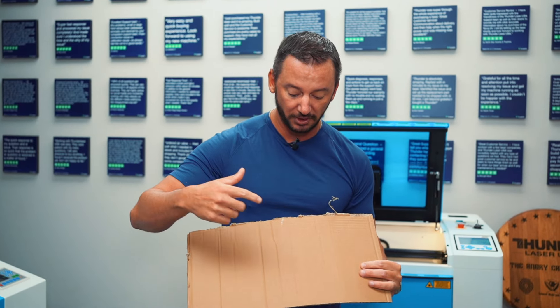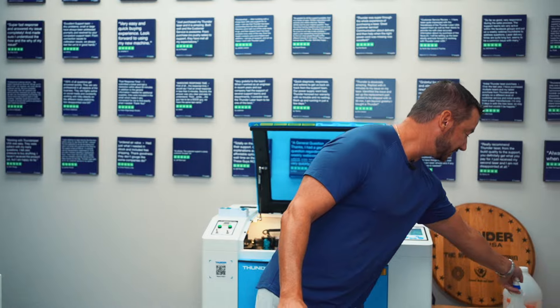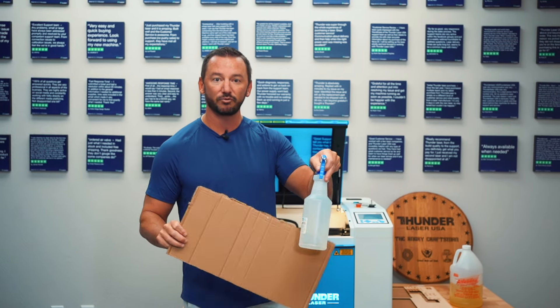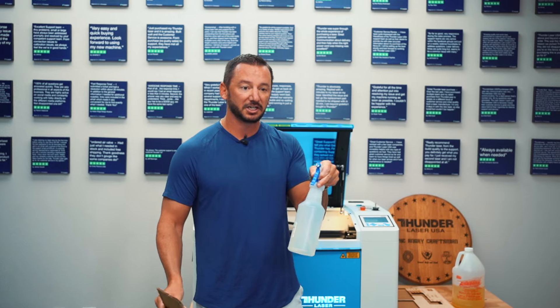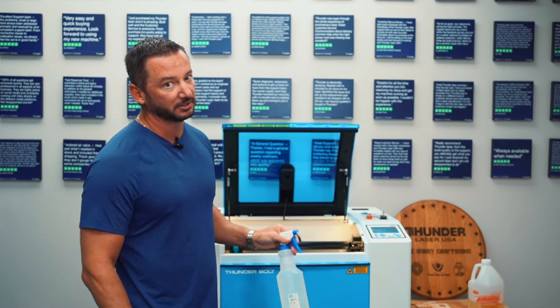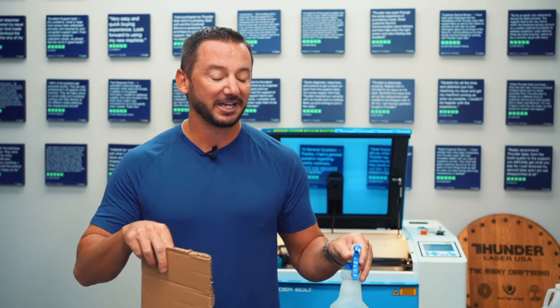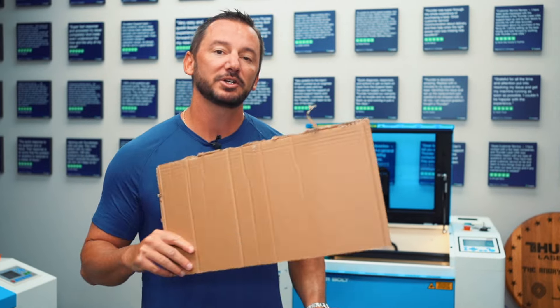I'm just going to cut a square out and engrave my name. This would be a good time to talk about fire safety. Cardboard and pretty much everything you put in your laser is flammable, so it's always a good idea to keep a spray bottle of water laying around. If anything does start to smolder, you can just open your lid, spray it, fire's gone. Super easy — don't get too stressed about it. As long as you're not leaving your laser, nothing bad is gonna happen. There's also a heat alarm in every machine, so if the machine detects fire, it will sound the alarm.